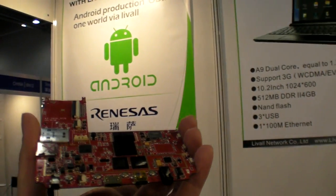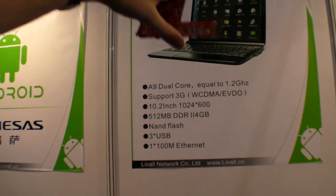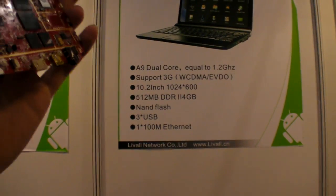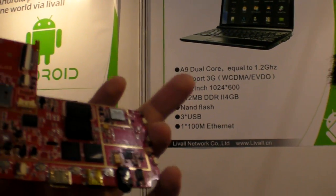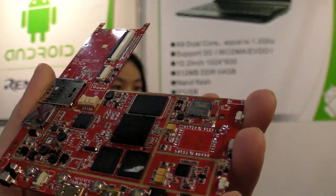The tablet is dual core, not single core. Each core runs at 533 MHz, so it's 533 × 2, which is equal in throughput to a Cortex-A8.